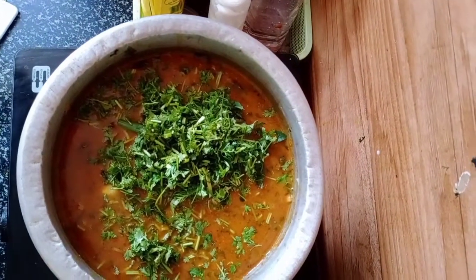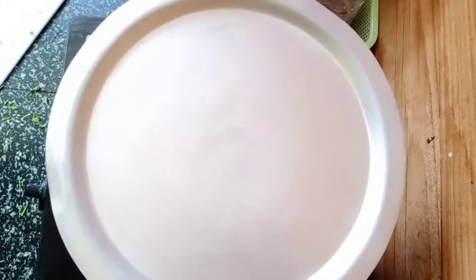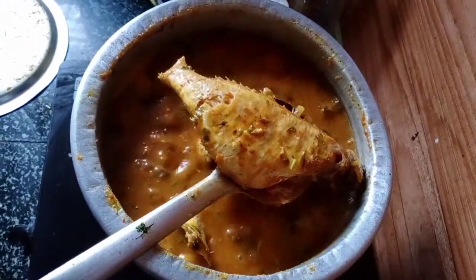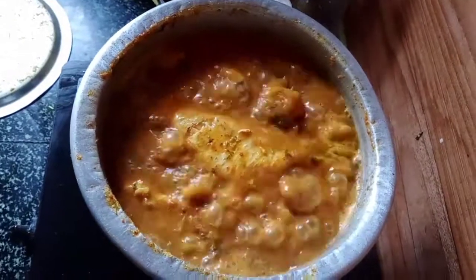Cover it up — five minutes is enough and the fish will be cooked and ready to eat. Now you can see the fish is starting to break, so it's done and cooked fully. Please try this and leave your comments.